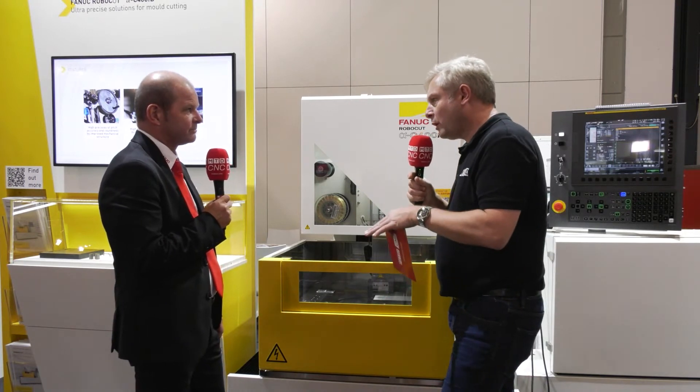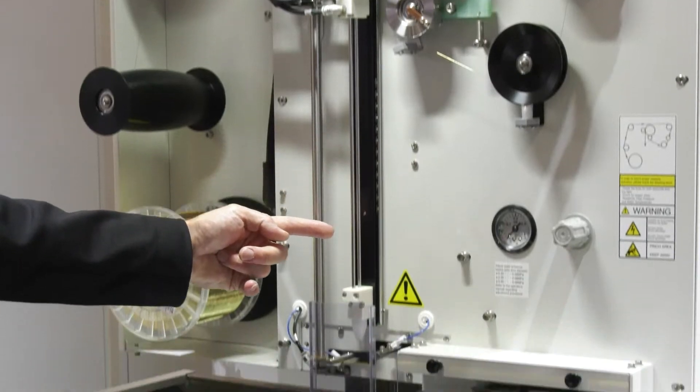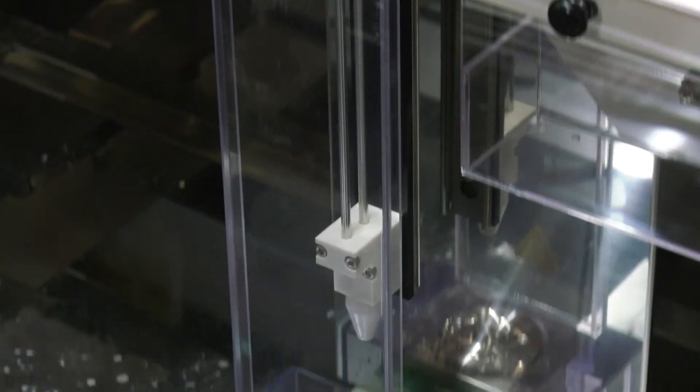You say servo drives and ball screws — why do you use those options? The servo motor and the ball screw are very rigid, and the machine body is also very rigid, which makes it possible to achieve very accurate cutting.